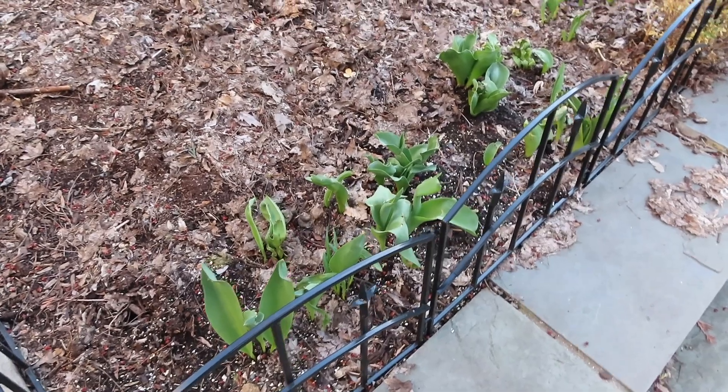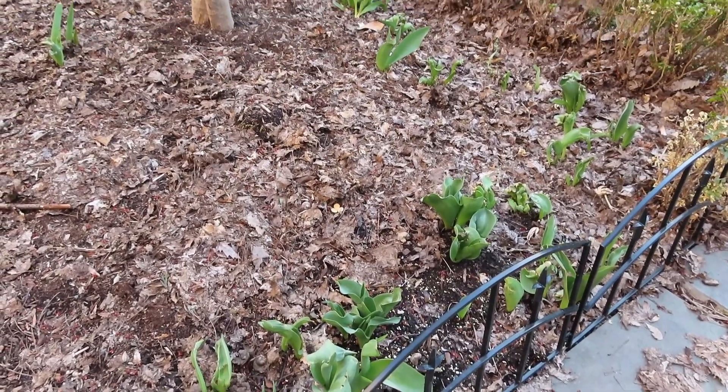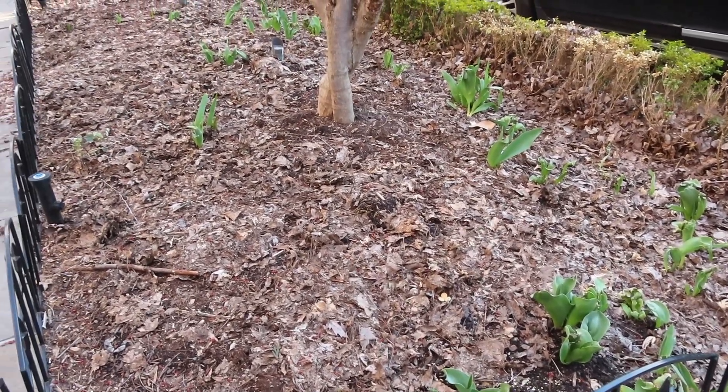Let's talk about the ones in the parkway. Last May, after the tulips in the two front beds were done blooming, I cut off the flowers, dug up all the bulbs while the leaves were still green, and planted them in the parkway — the area between the sidewalk and the street. I left the leaves on down there, let them yellow and die back before cutting them off so they could provide energy to the bulb. I now have a bunch of tulips sprouting in the parkway, so that's going to be my plan going forward.